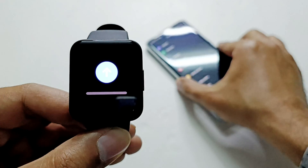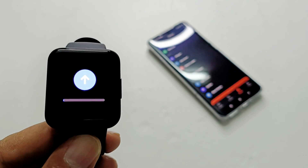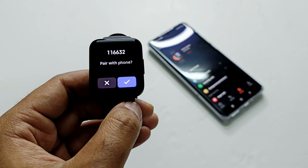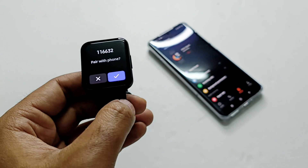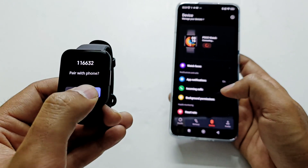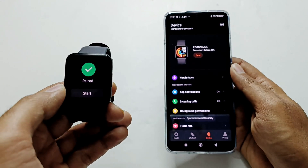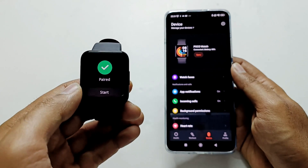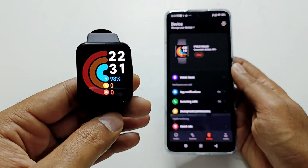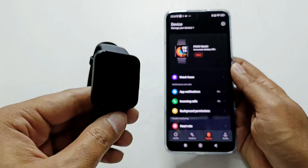It will take a bit of time so let's wait. The updating process is now completed and it is pairing with my smartphone one more time — just pair it again and the pairing is totally completed. Just tap on the Start button here and the total process of updating the software of the PocoWatch is completed.